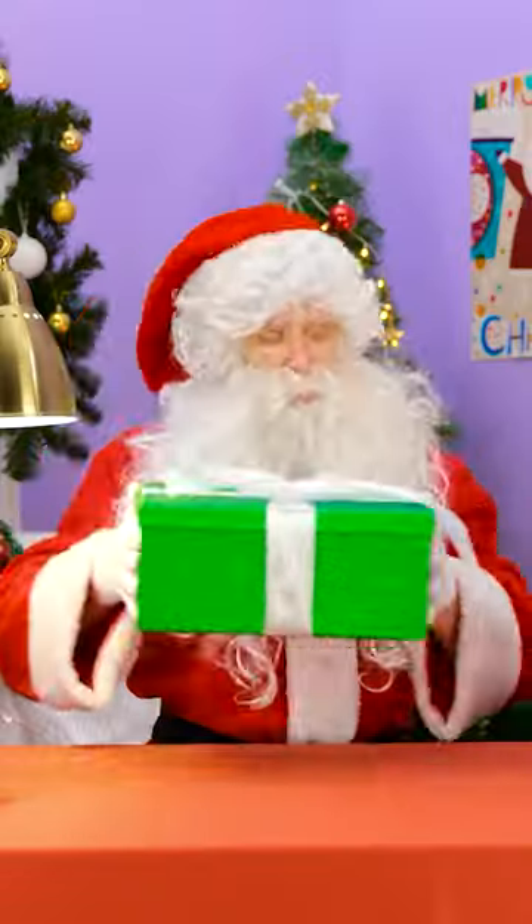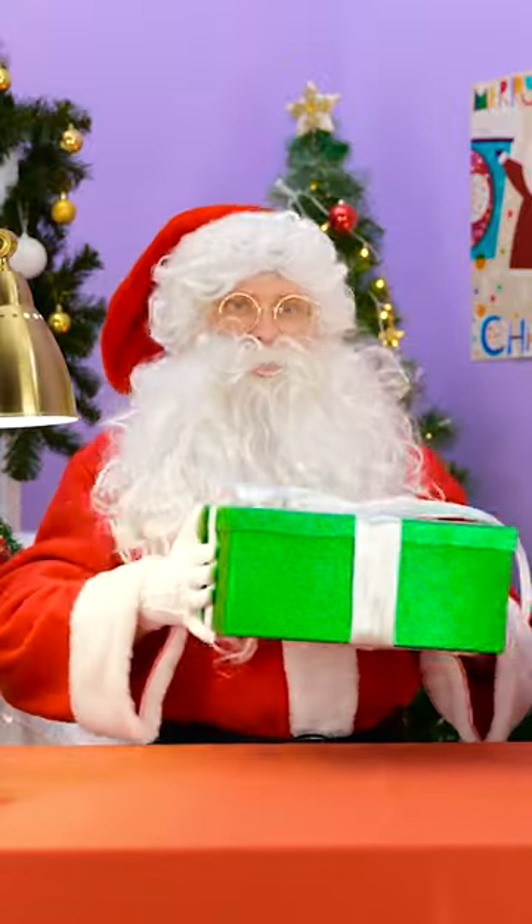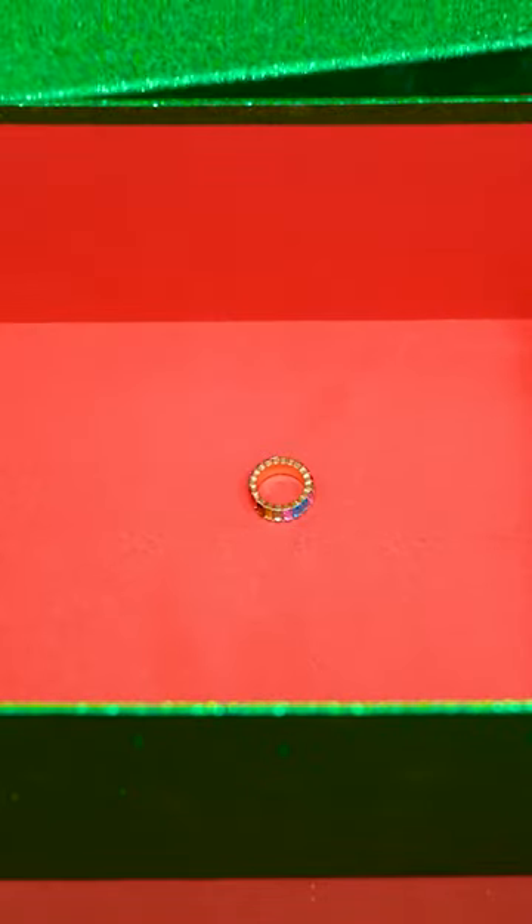Looks good, but will it pass the shake test? Hmm, let's see what we're dealing with. That's it? Oh no, this won't do! This box is too big! Take this and start again!